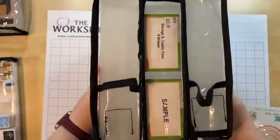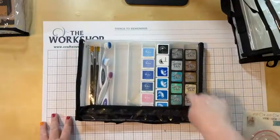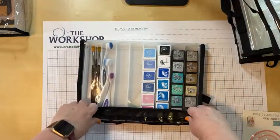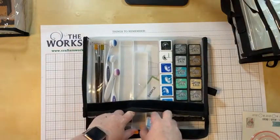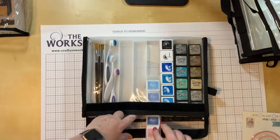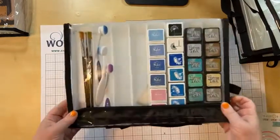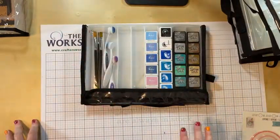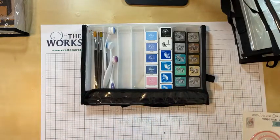The eight drawer is ideal for all of your mini inks. We figured out that you can fit 48 mini inks if you fill the whole case. But you can also store your paint brushes, your mini blending brushes — you don't have to keep them all the same. It all depends on how you want to organize your goodies.